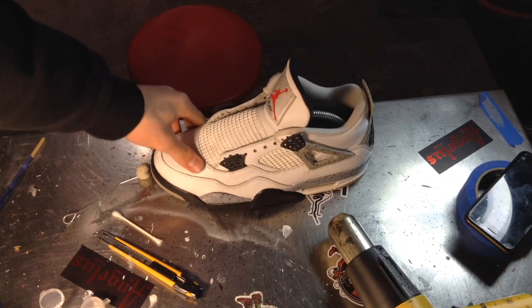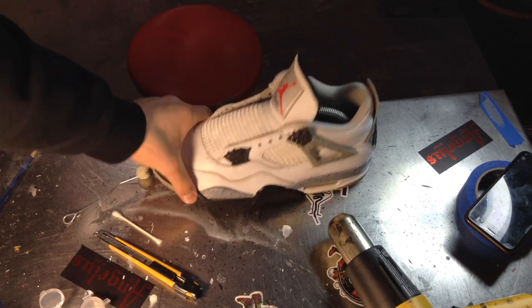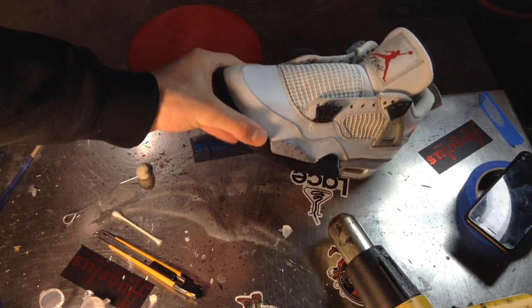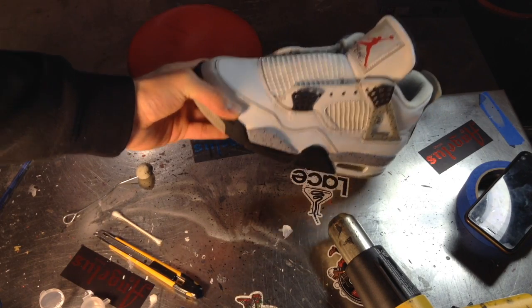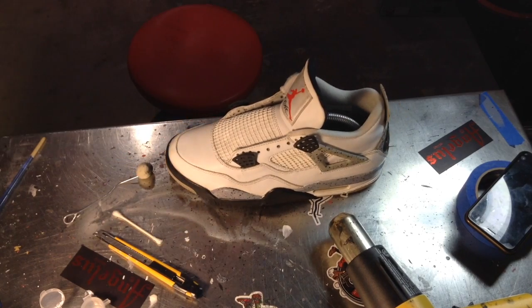Now we're on to the next step — we're going to get the creases out of the toe box, which we're doing after painting. As it gets warm, some of the paint will sink into the crease spots and hopefully help take them away too.